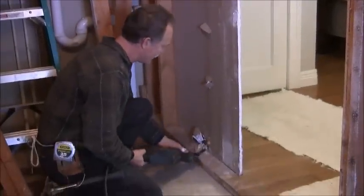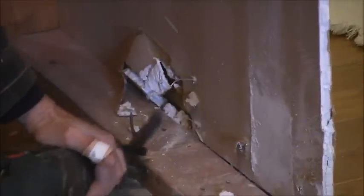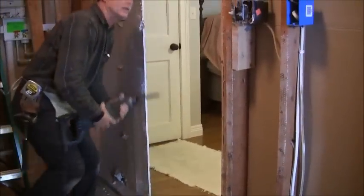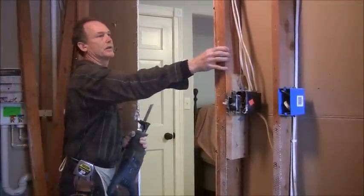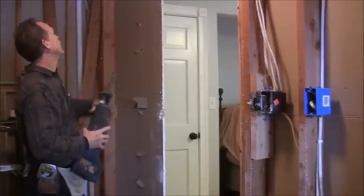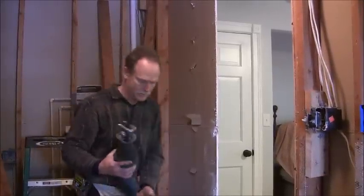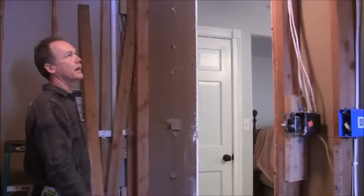You're going to want to go ahead and cut these nails off — any nails that are in the bottom plate. The top plate might be an issue, may not be, but we're definitely going to be dealing down here. I chose to go ahead and move this door jamb, so I went ahead and cut the nails that were between the drywall and the door jamb so I could move it a little easier. What I'm going to do next is move this door jamb over about a half an inch.